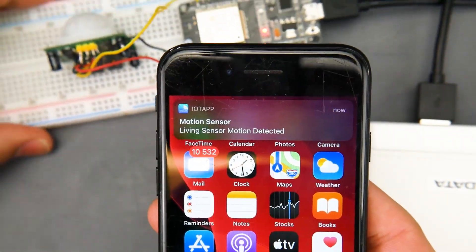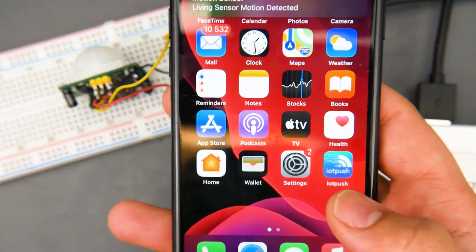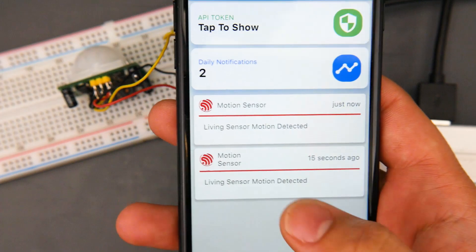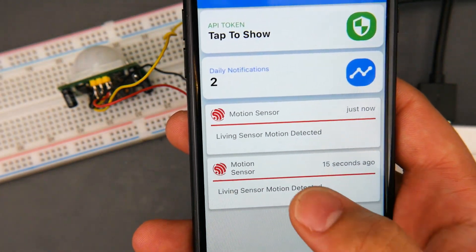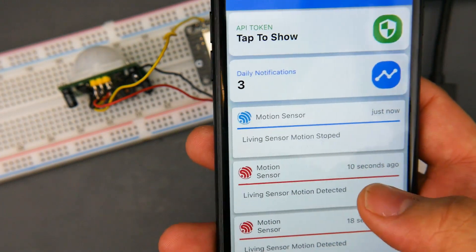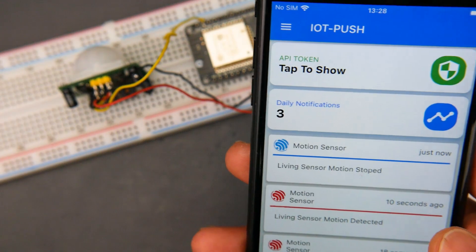So we can actually zoom in and I'll show you again. My hand was already in front of it and you can see that it sent the push notification. Now if we open the application, do a quick refresh, we can see everything that's been happening inside and we could also delete these. I have a 'motion stop' to let me know that motion stopped, but not to send a notification every time motion stops.